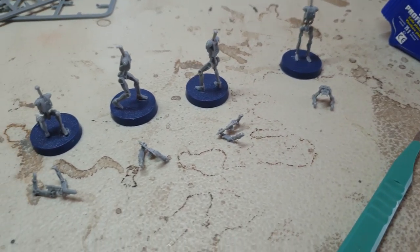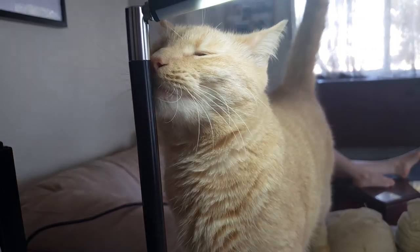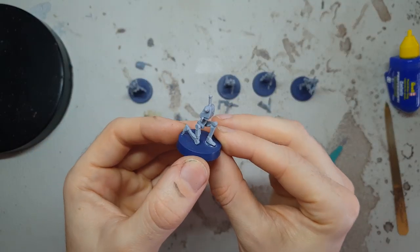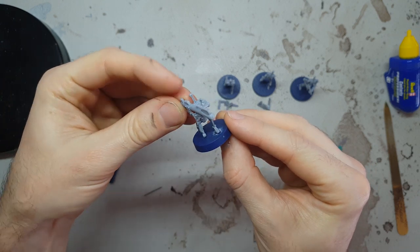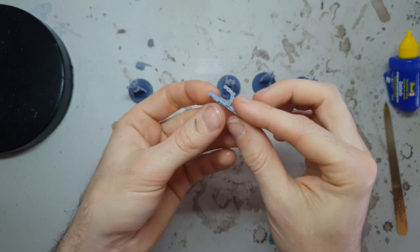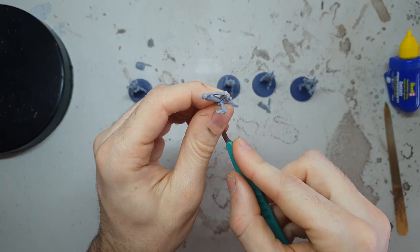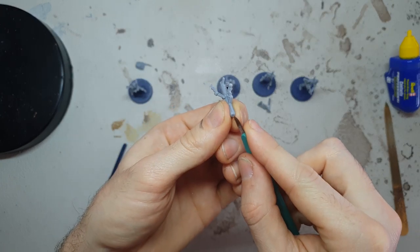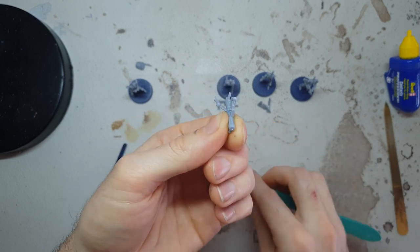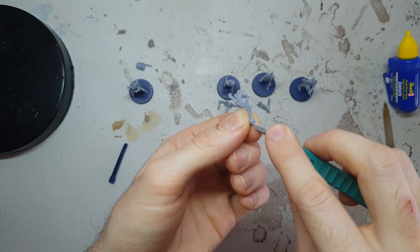I've already assembled one squad of clankers exactly following the assembly pattern of the box art, so I want to make this squad nice and different. The first one I'm going to start with is the E-60R, the big rocket launcher, and I'm going to give the big heavy weapon to the crouching or kneeling droid. The first thing we need to do is give this rocket launcher a barrel, because in the original sculpt it's just flat-ended with no additional barrel detail, so we're going to drill that out with our pin vise.